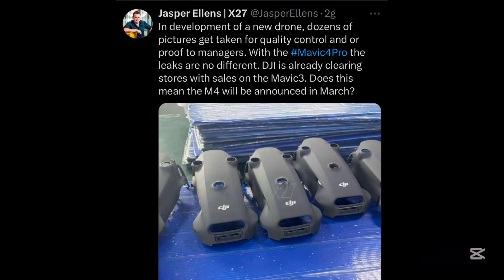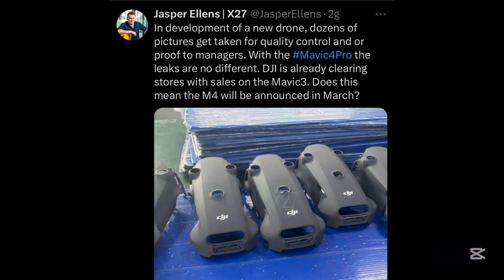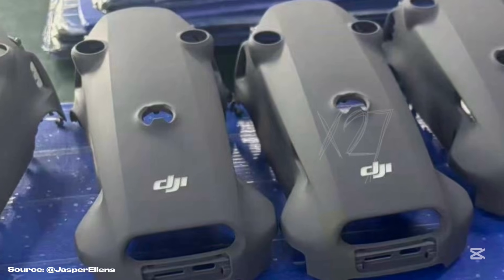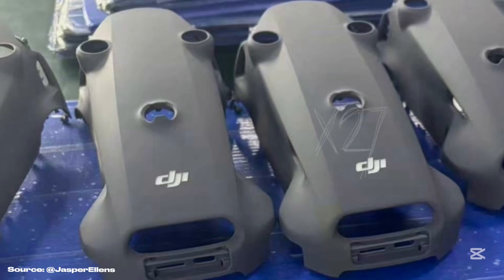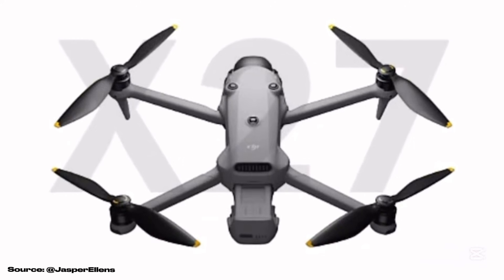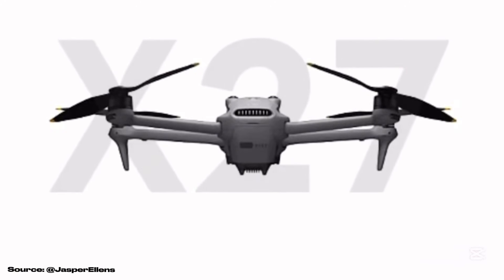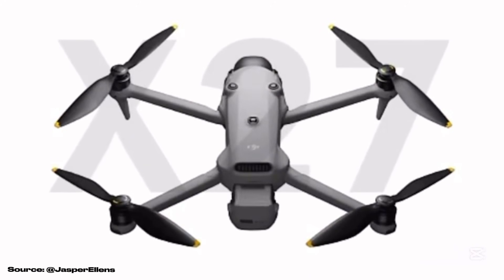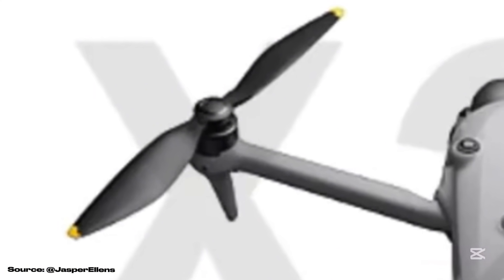Starting from the design, new leaked images by Jasper Ellens taken at Quality Control show the new shape of the upper shell, with three optical obstacle avoidance sensors and a hole at the back with a metal element to dissipate heat. We also have a video from the beta version of the DJI Fly app showing the folding mechanism in action, the battery sliding in from the back, and a new propeller design with a quick-release mount on the motor itself.